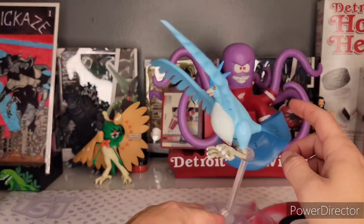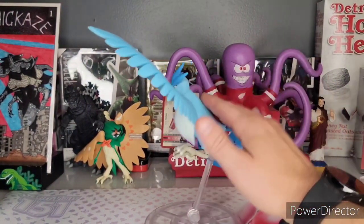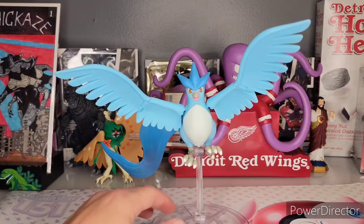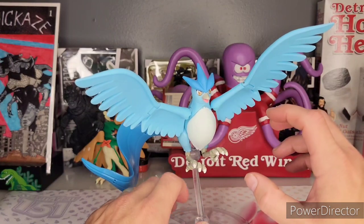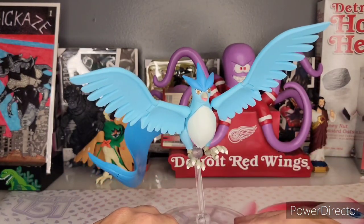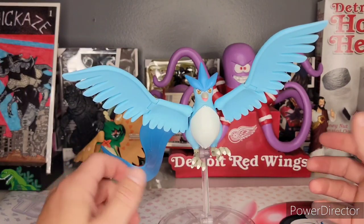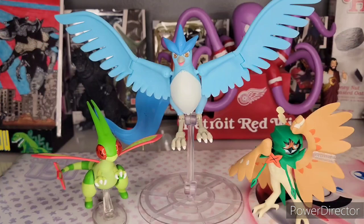These stand really well — watch this, I'm hitting this pretty hard and that base and those joints are not moving at all. As an adult collector, bases like this are really rare. I've had a problem where you stand your figures and they come with nice stands but the stands were just weak — they want you to do dynamic poses but you can't because the stands are so weak. These don't have that issue at all.